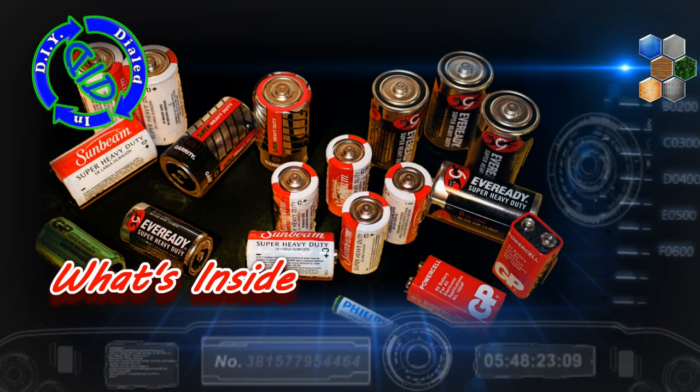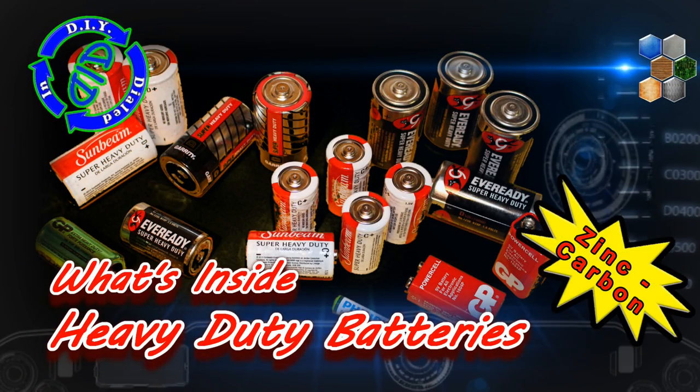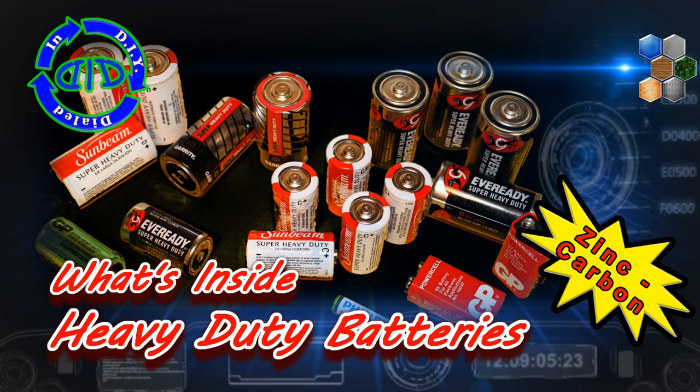Welcome back! Today on Dialed In DIY we're gonna tear into a whole bunch of zinc carbon batteries to see what's inside and to see what kind of project parts we can come up with.